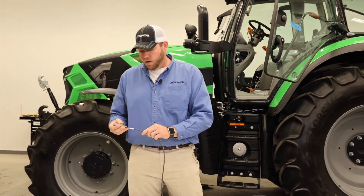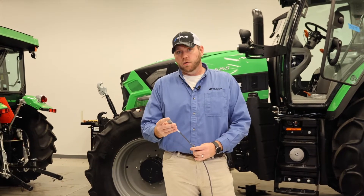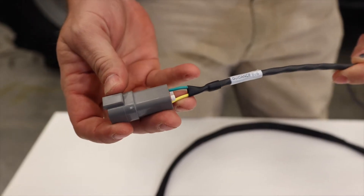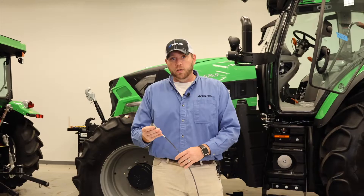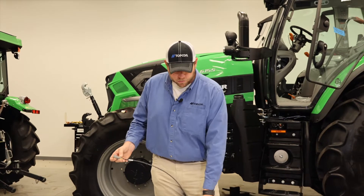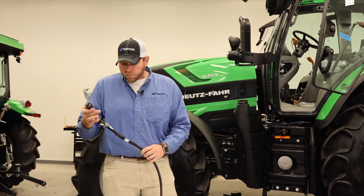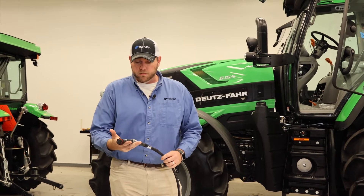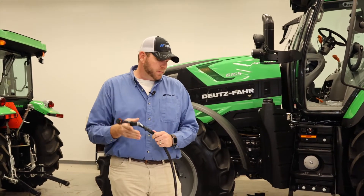Moving down, we have our guidance bus plug. This is where we're going to actually plug into our AES 35 electric steering wheel, and this is what's going to make our steering wheel actually steer the tractor as we go through the field. Then as we come toward the end of our harness, we have our CAN termination plugs as well as the main plug that plugs into the back of the display.